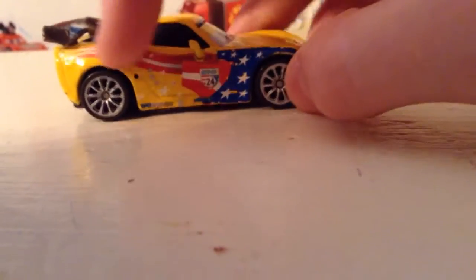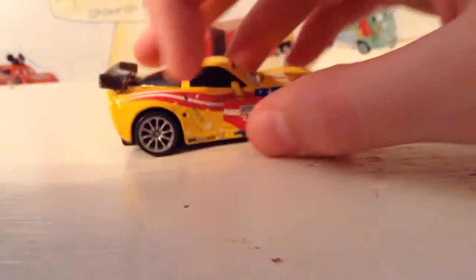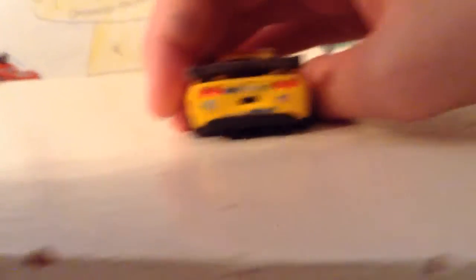Here you can see World Grand Prix and All in All down there in blue, and a really nice red, white, and blue design — a red stripe with WGP 24 and a cool blue stars and stripes design. There are also yellow sections with dots all over him, including on the door. On the back you can see World Grand Prix powered by All in All, with two lights on either side and an American flag with WGP 24.